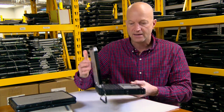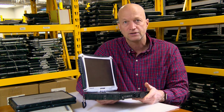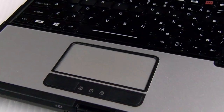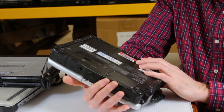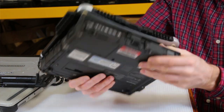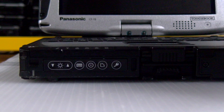The CF-19 is a workhorse. It's been around for years and years. It started out as a Core Duo CF-19, which was their first generation. What I'm holding here is the sixth generation CF-19. Again, very upgradable, still a workhorse, still being sold, and priced right.